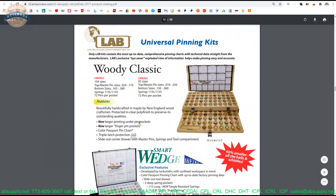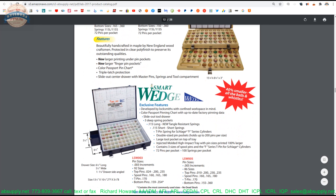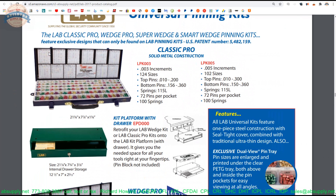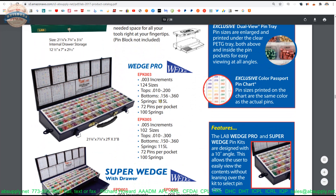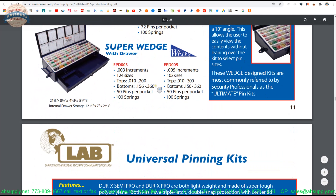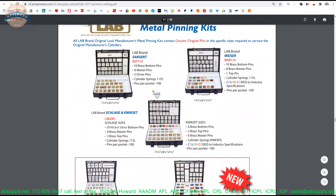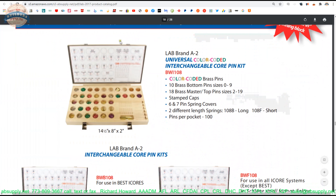As we continue to scroll through the catalog, we get into the pinning kits. The woody classic — I prefer the emerald wedge myself. I've owned a handful of these kits; the one I have now is going on twenty years old. It's a three-thousandths increment kit. I also have the wood style for A2 small format. If you're going to do a job of ten cylinders, you'll have enough. But for a hundred cylinders, you're going to need lots of pins — and that's why I like the vials, because you're not going to fit a SmartPak's worth of pins into your kit, and you don't want to overfill it because you'll indent the top of the case.